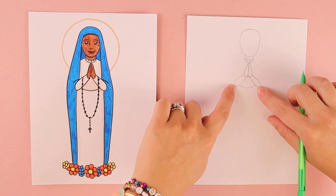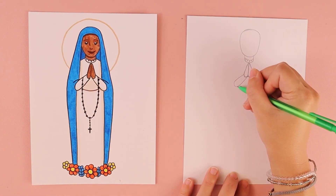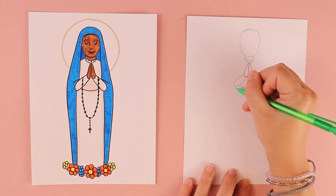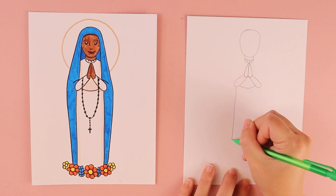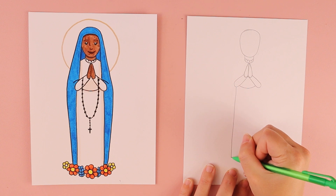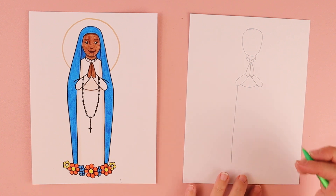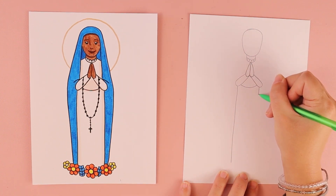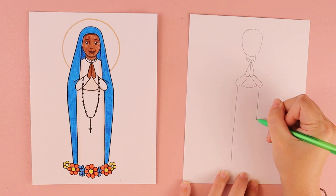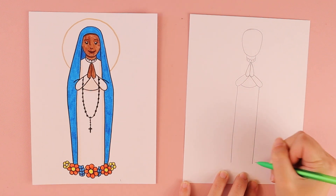Underneath each of her elbows, we're going to draw a long straight up-and-down line to create the length of her dress. Stop the line wherever you want the bottom of her dress to go. Do the same thing on the opposite side — a matching line that comes down and towards the bottom.